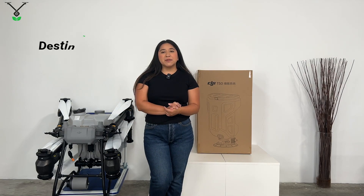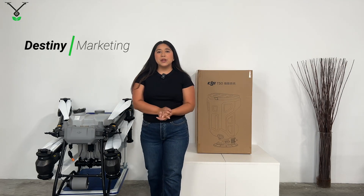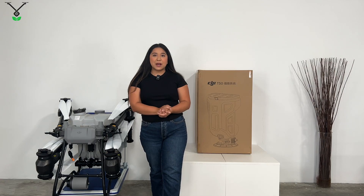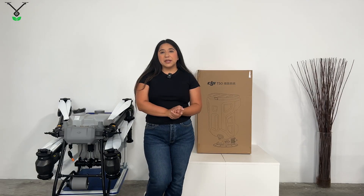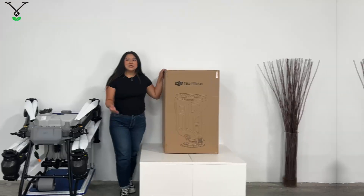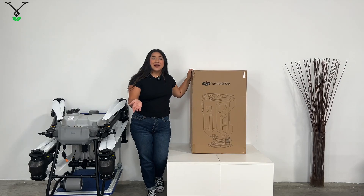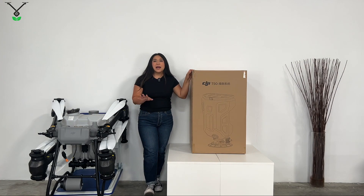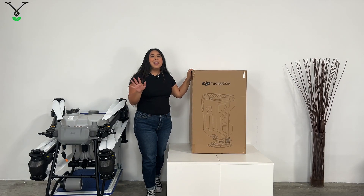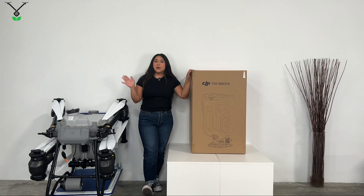Hi everyone, I'm Destiny from Talus Jones. We are a DJI distributor located in Riverside. Today we're going to be showing you how to attach the spreading system for the T50, but first let's start with the unboxing. This thing is half my size — as a frame of reference, I'm 5'3, but 5'4 on a good day.